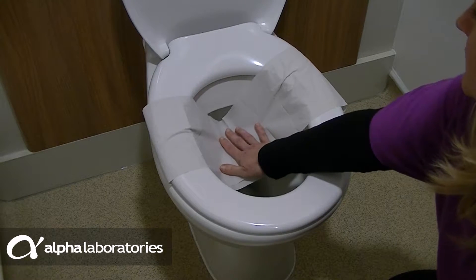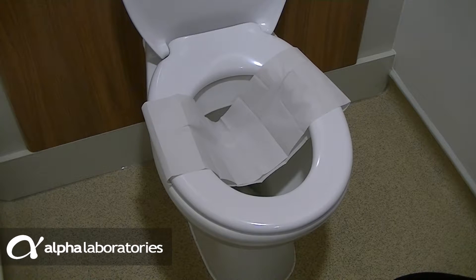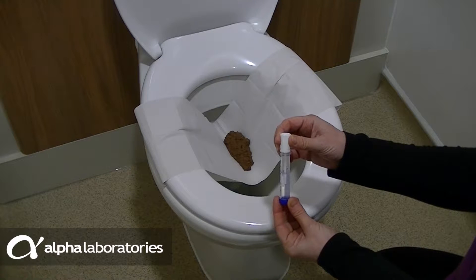Press down gently. Use the toilet as normal, ensuring the Fecol does not become wet. The paper is strong enough to hold the stool whilst you use the Calix to take the test sample.